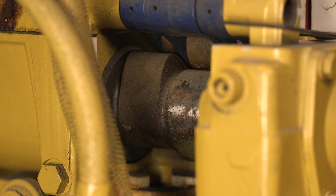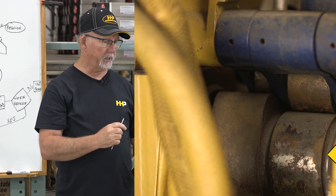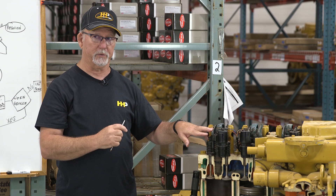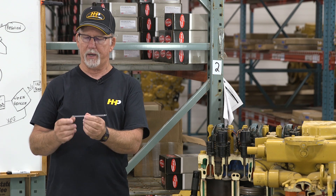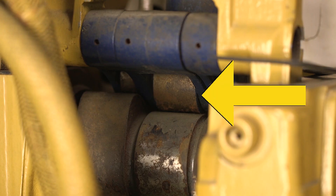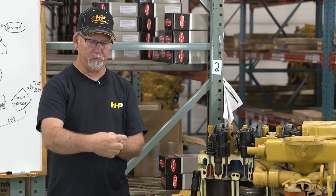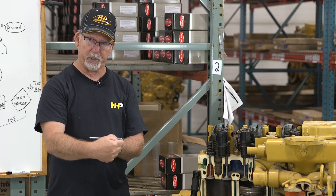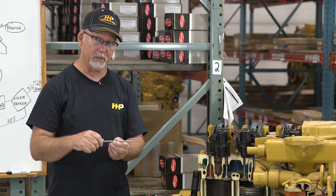When the camshaft lobe becomes worn or chunks are missing, that can lend to a ticking noise, and the camshaft would need to be replaced. The cam follower is situated right on the camshaft; it has a roller — like a tire — which rolls on the elliptical portion of the camshaft, making the cam follower move up and down. There's an axle called a pin that it rotates on. If that pin or roller is worn, the excessive clearance can lend to the ticking noise.